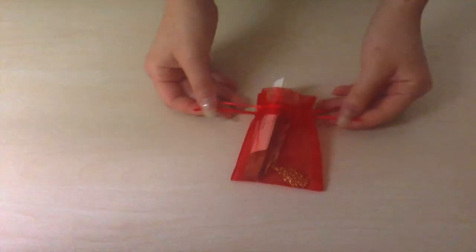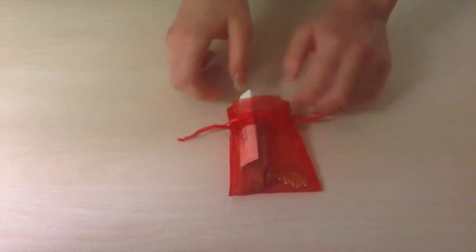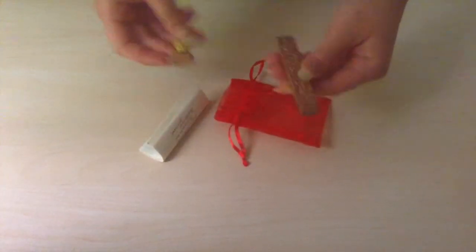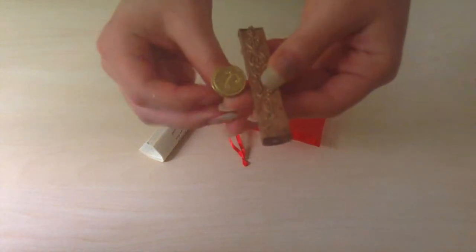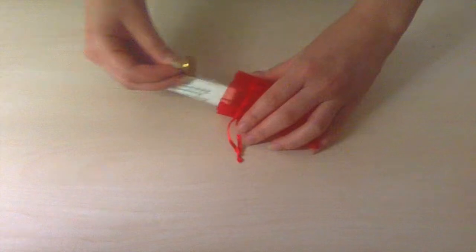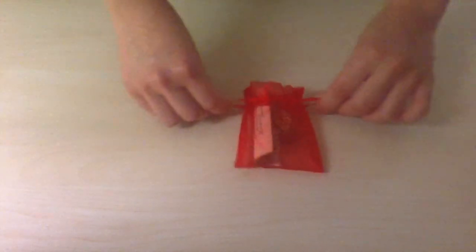The last thing, which is the most extra and not necessary for penpalling, is my wax seal for envelopes. I was gifted this from a friend. It has an L and it makes my letters look very formal and professional — like they came out of the 1800s. Which is exactly what I'm going for.